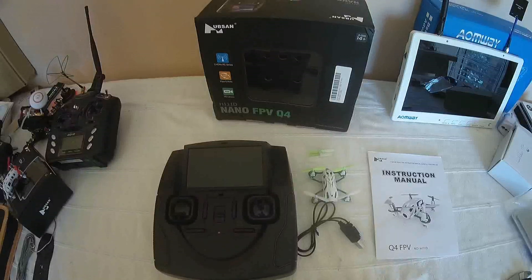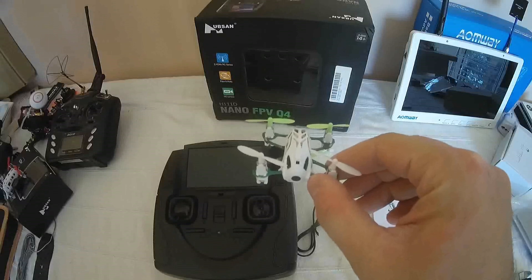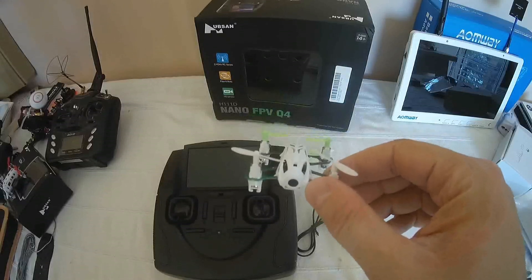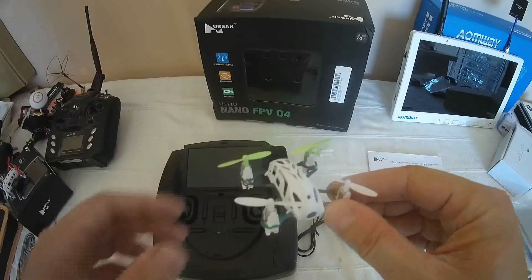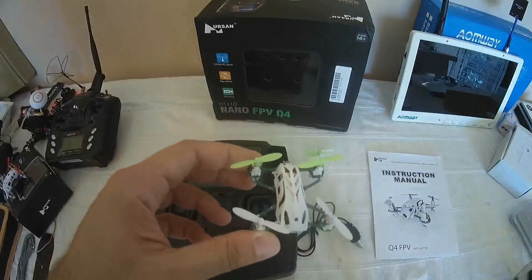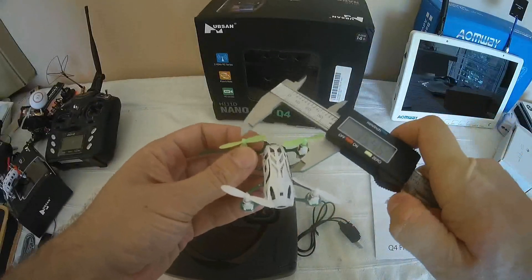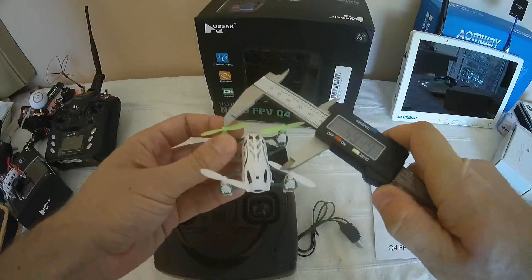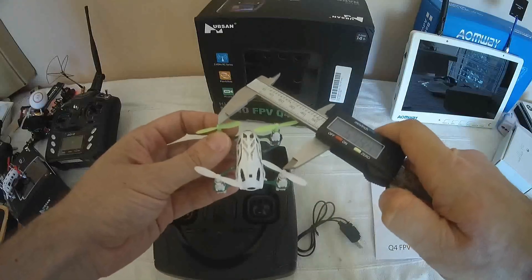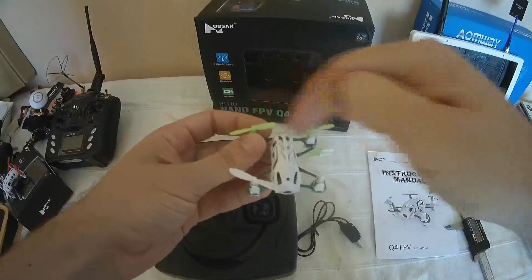Hi, welcome to a new video dedicated to a new Hubsan product. This is the H111D — nothing else than the smallest FPV quadcopter working in 5.8 GHz. This machine weighs only less than 19 grams. It's a typical nano quadcopter but as you can see it's a little bit more elongated. The diagonal distance between motors puts it into the 60 mm category size, approximately 60 mm in diagonal.